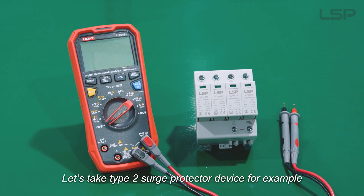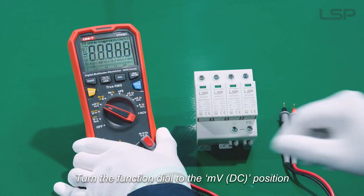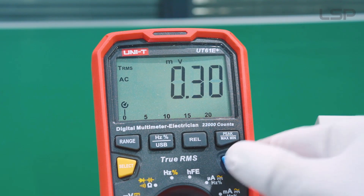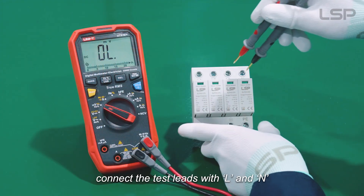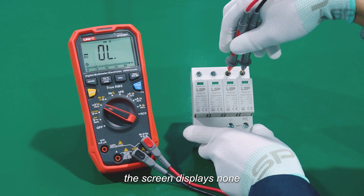Let's take a Type 2 surge protection device as an example. Turn the function dial to the MVDC position. Connect the test leads with L and N. The screen displays none.